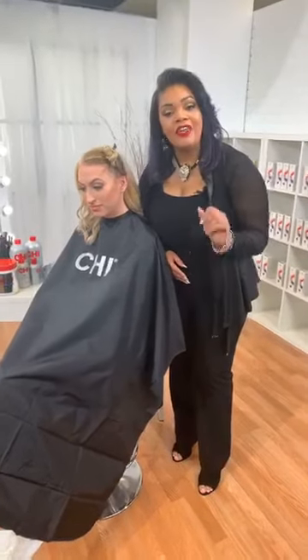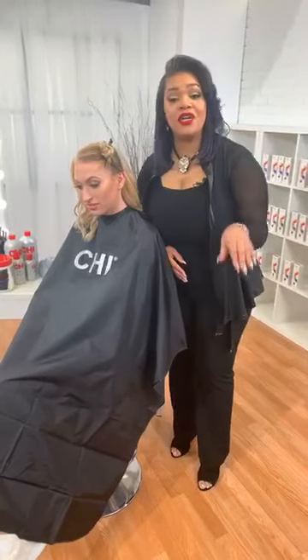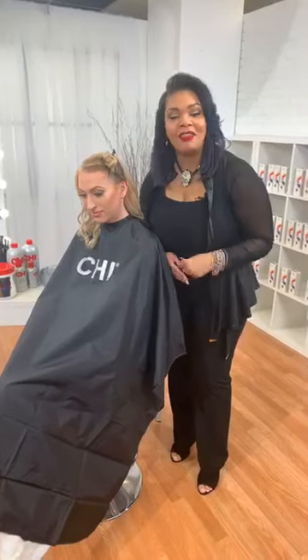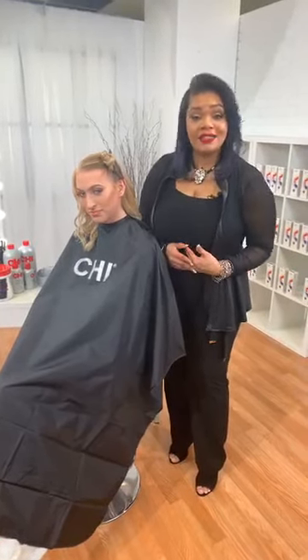Guys, make sure that you're liking, that you're commenting, that you're sharing this video. I can't hear you, so I want you to talk to me — go ahead and comment at the bottom. I'm coming to you guys today from Houston, Texas. Let me know where you're from. Hey guys, come on in.